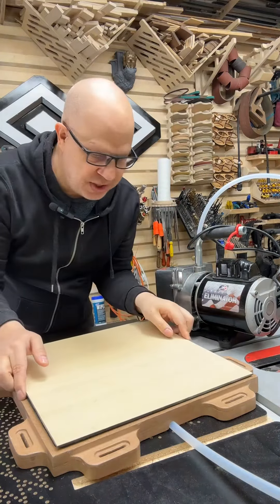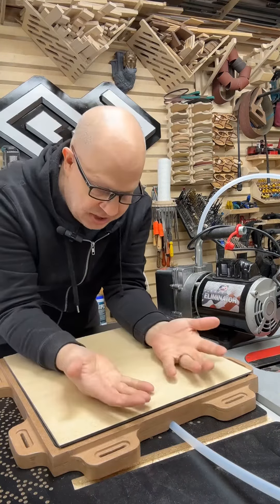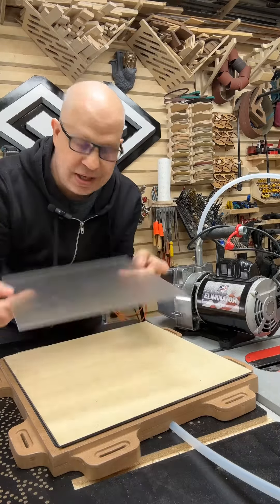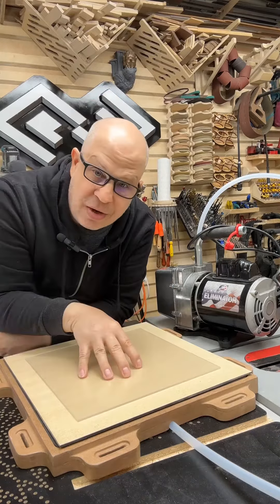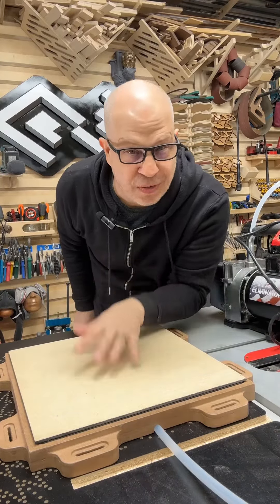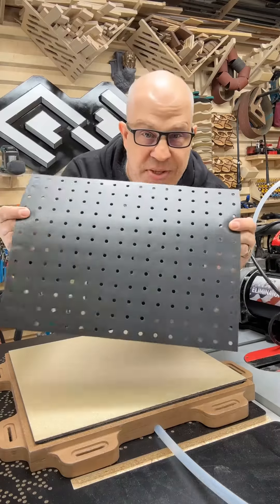This piece of MDF is actually a spoil board that goes on top of the vacuum table. Suction is pulled through this, and other materials like acrylic and plexiglass get held in place from the suction coming through the MDF. This whole process has been tested in previous videos and works great, but we're going to make it even better by using this gasket from All-Star CNC.